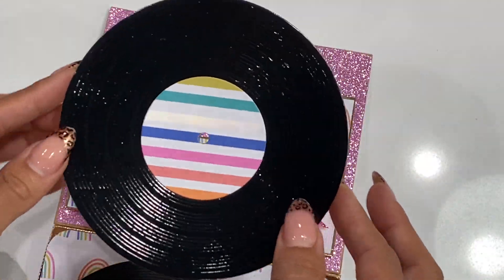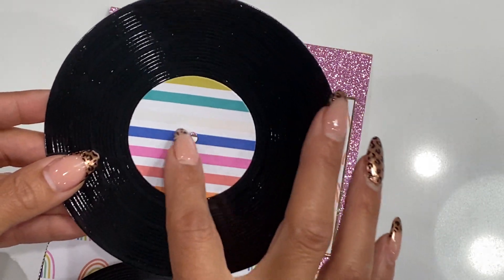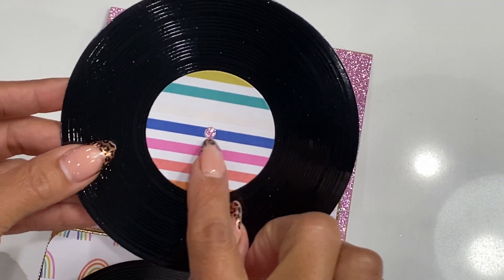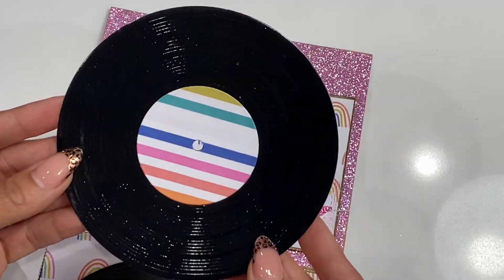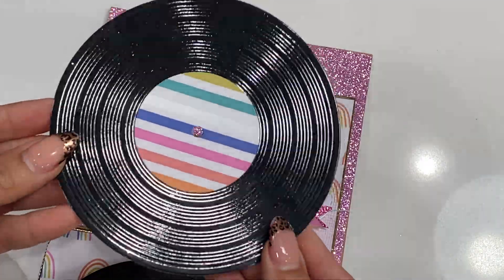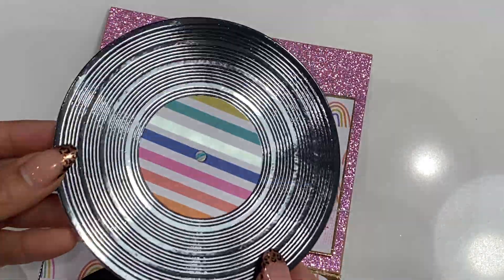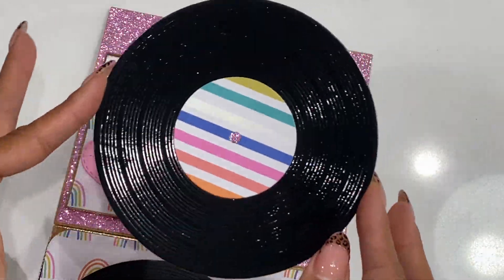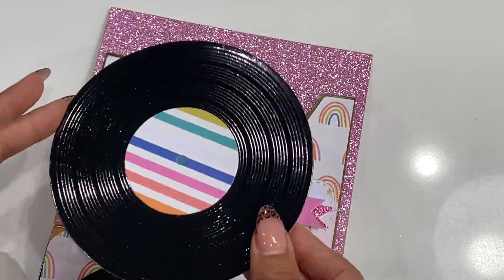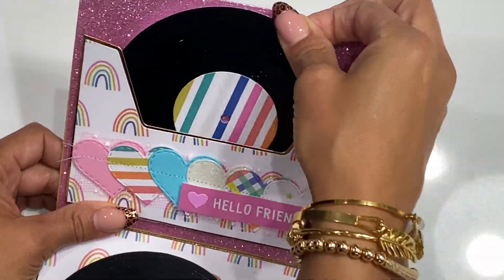However, if you wanted to create a record, you totally could with a five-inch circle — the larger circle is five inches and the smaller one is two inches. You would just poke a hole using your We R Memory Keepers hole punch and punch a circle in the center, and you've got something that looks like a record. It won't have the embossing detail like the die, but maybe you can find an embossing folder that may work — just to give you an idea if you don't have this die.